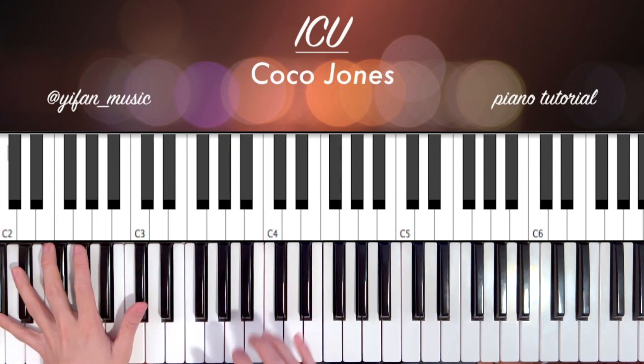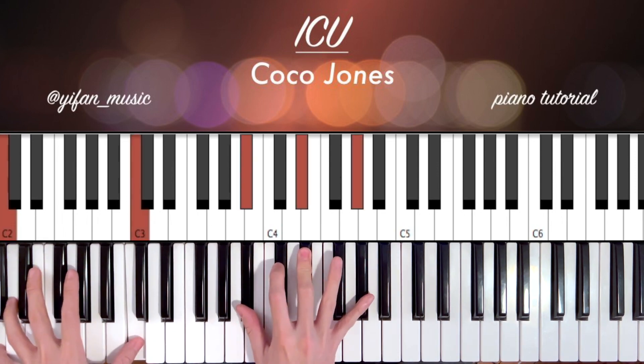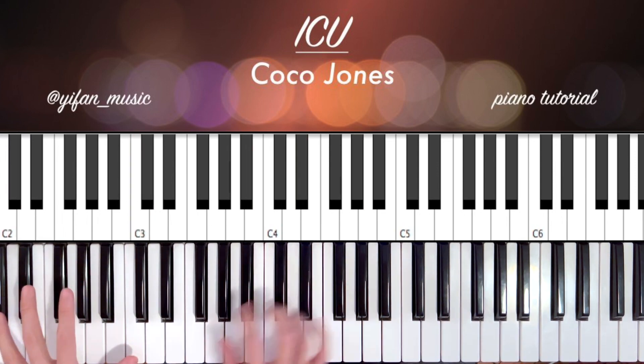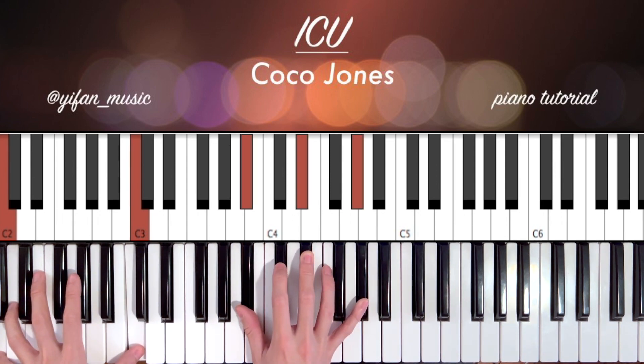Another chord I like is playing off of that C, since the C goes right to that D flat. If you play the C bass, then B flat, E flat, A flat on your right hand, it resolves nicely into the D flat.